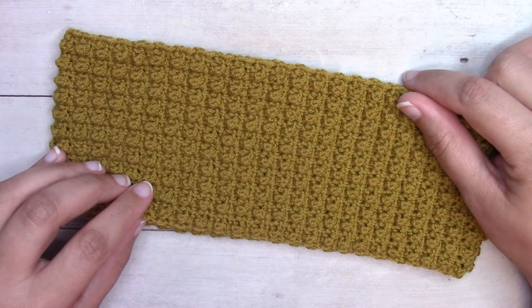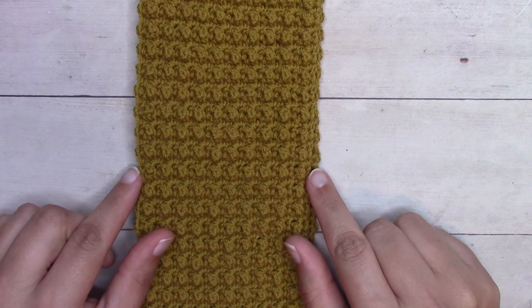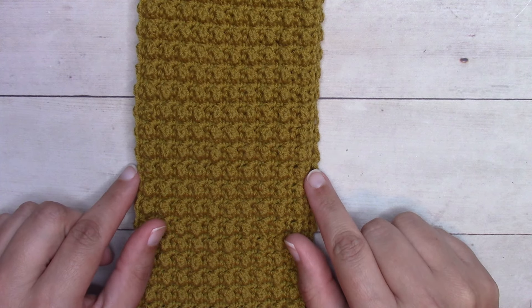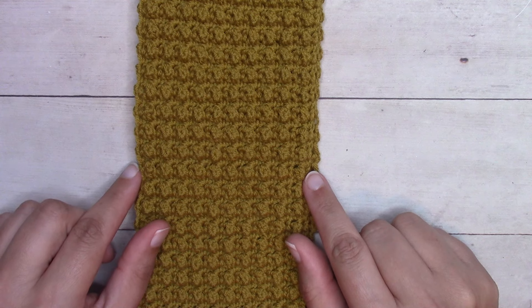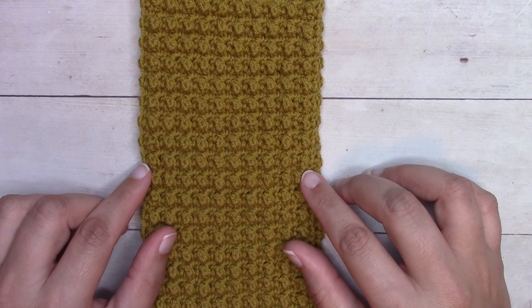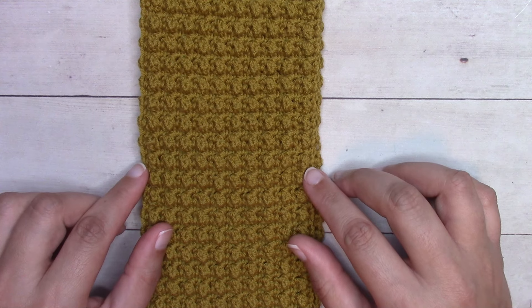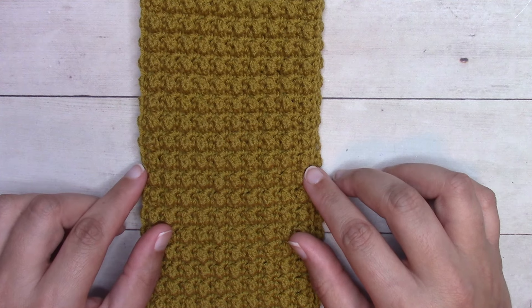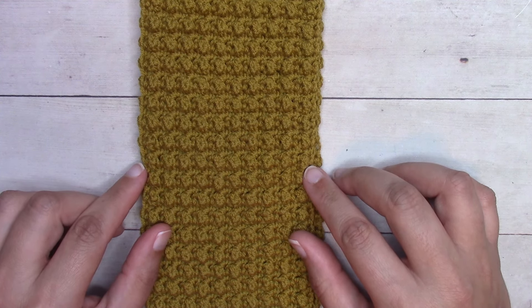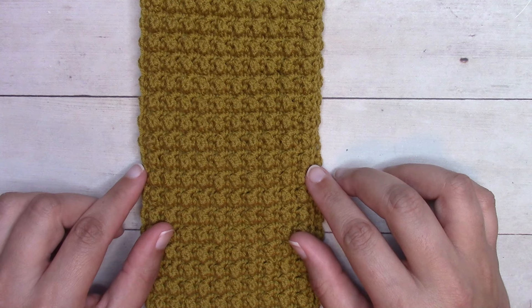As far as gauge goes, this ear warmer is worked width-wise, where we're building the height of the ear warmer. After about six rows you can measure the width and you'll know how tall your ear warmer is going to be. If you want to adjust that you can work fewer or more stitches. Then you'll continue working the entire length of the ear warmer so that it is two to two and a half inches smaller than your head circumference, which is measured around your head just above your eyebrows. I will provide instructions for toddler, child, and adult sizes.